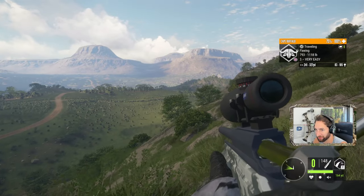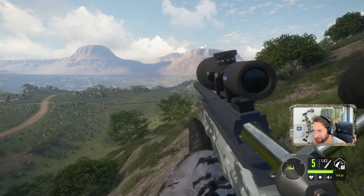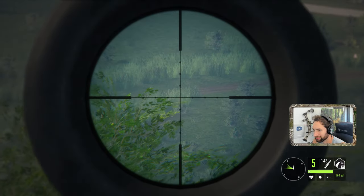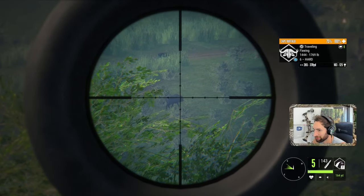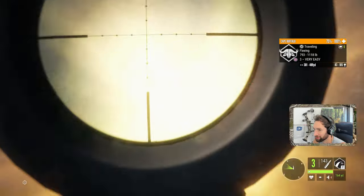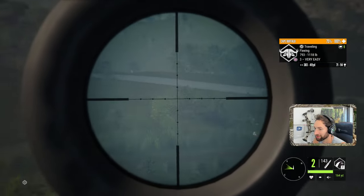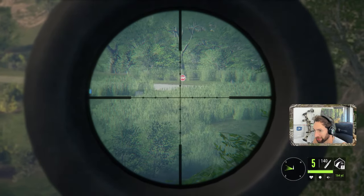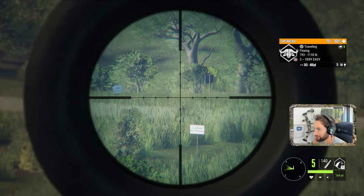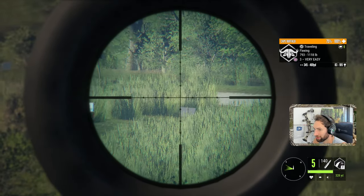Right in front of them — as you can see there's only three more running, which means we took down two already. Out there roughly 315 yards now, so it's gonna be a good bit of lead. That should have been perfect and that looked good. That had potential. You gotta remember these things are tough — if you don't put a good hit into them they are not going down. Talking about 400 yards now.